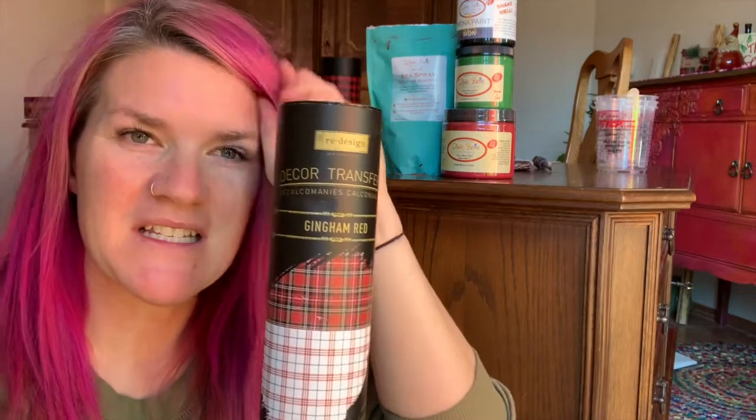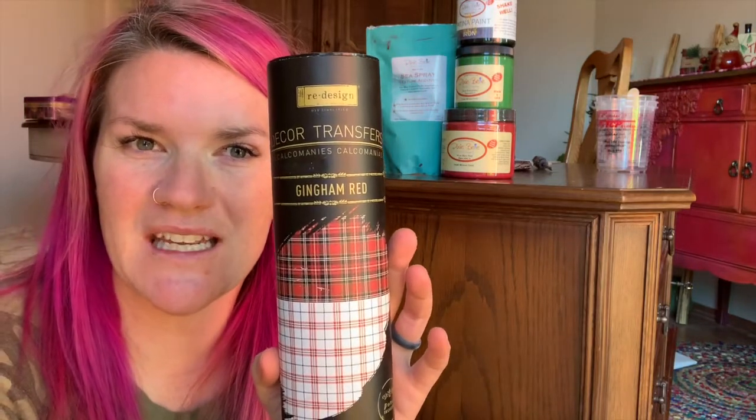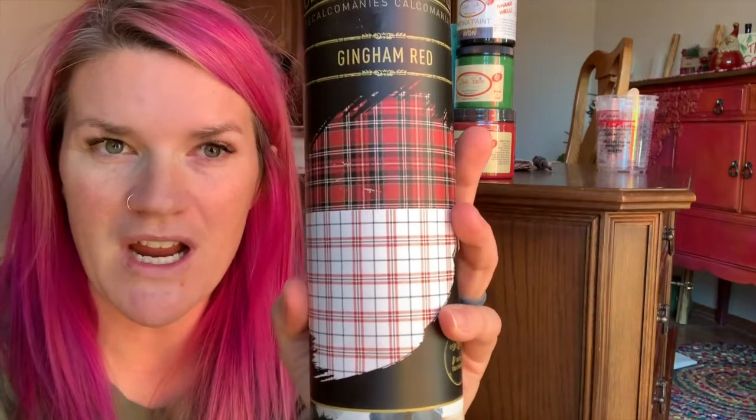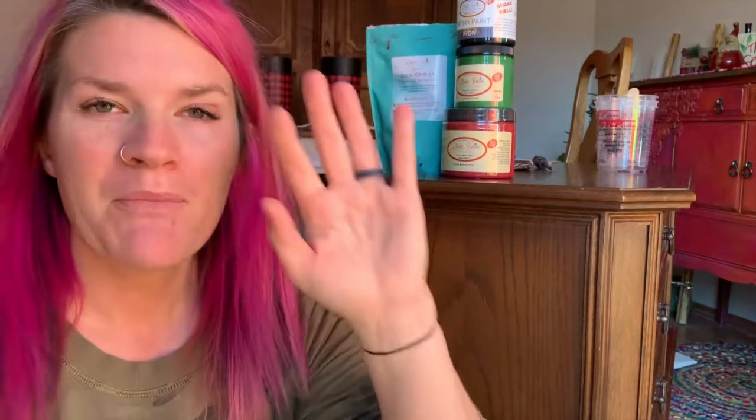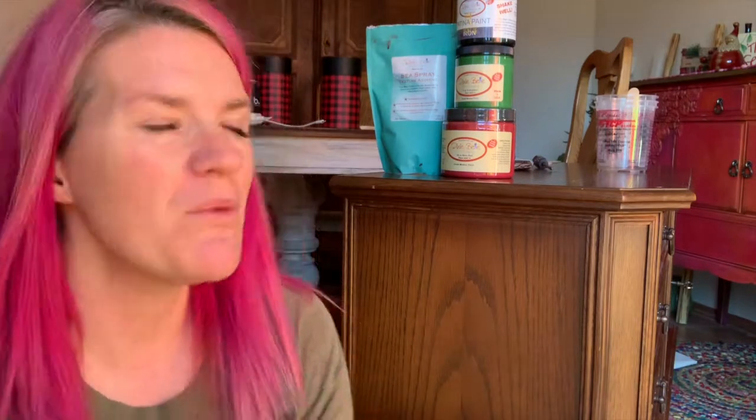This year I want to tie the piece into the holidays. My husband is from Maine and he really likes plaid, and Redesign with Prima came out with this really cute gingham red plaid transfer. I think this piece could stay in my house all year round — great for Christmas, the holidays, and our home decor because my husband is really into rustic. Plaid is a staple in our wardrobe, so if you like plaid or buffalo check, this piece is for you.